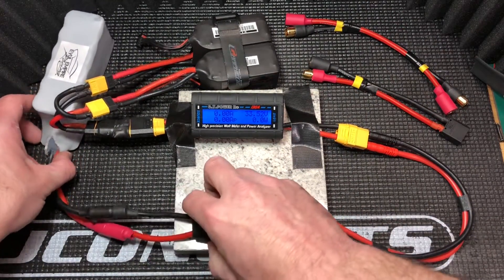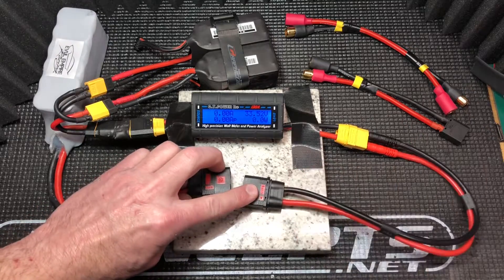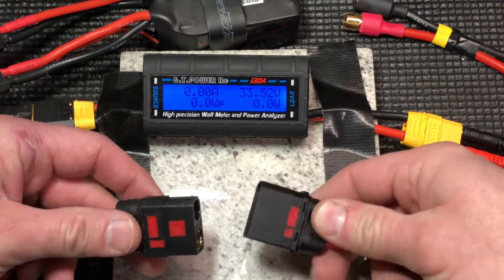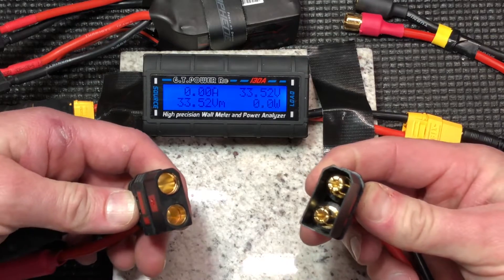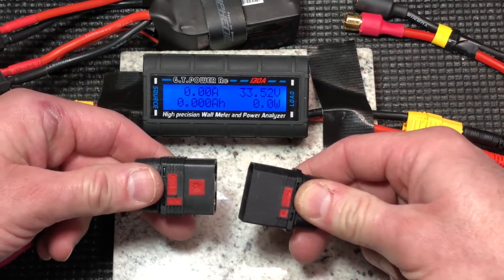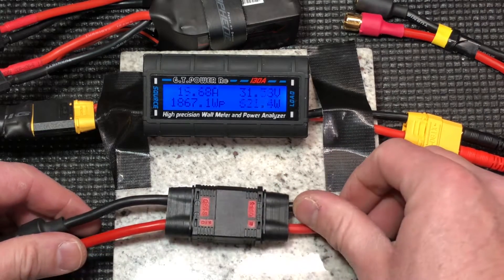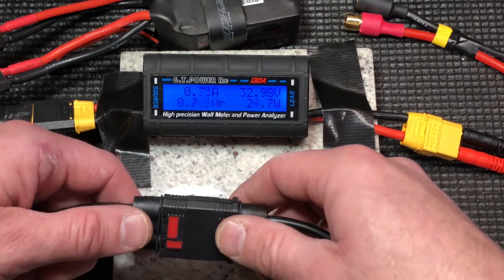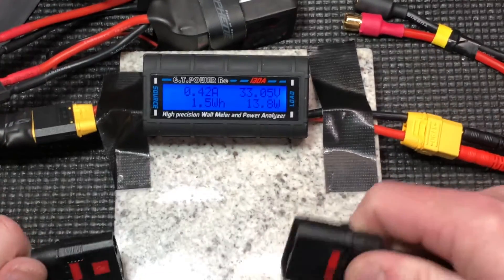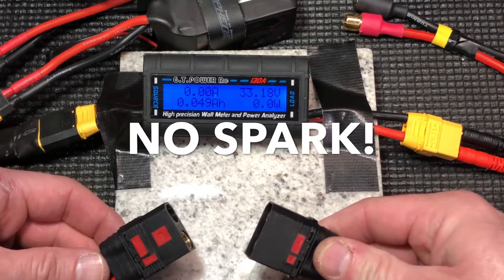I've got the capacitor here and we're going to see if they spark or not. They're basically like a super large XT90. So we will put these together. I really like the fact that you don't have to use any shrink tubing over the solder — it's got them built right in. And we've got no spark.